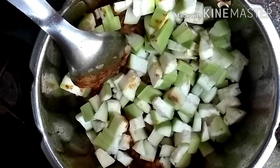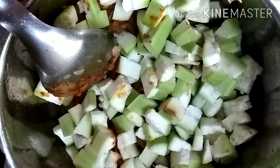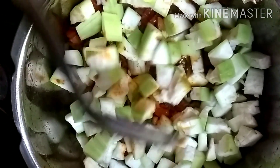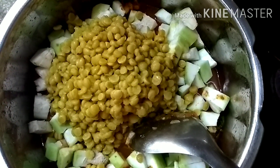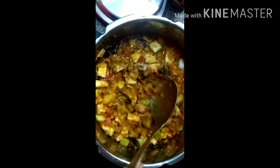Now you can add the chopped bottle gourd pieces, or lauki — it's also called duddi in Hindi, and in Malayalam it is called charikya. Now you can add the cooked chana dal or baby chickpeas.